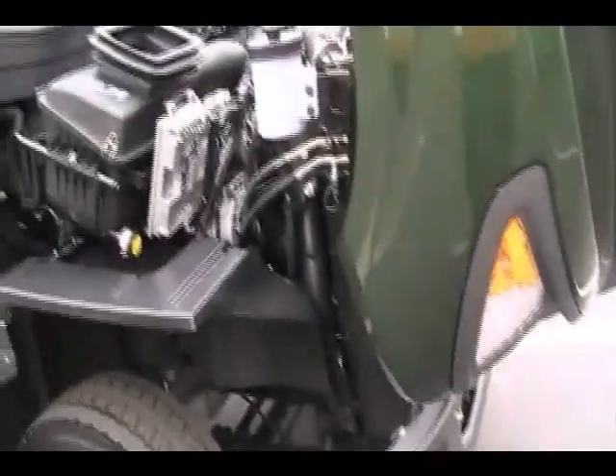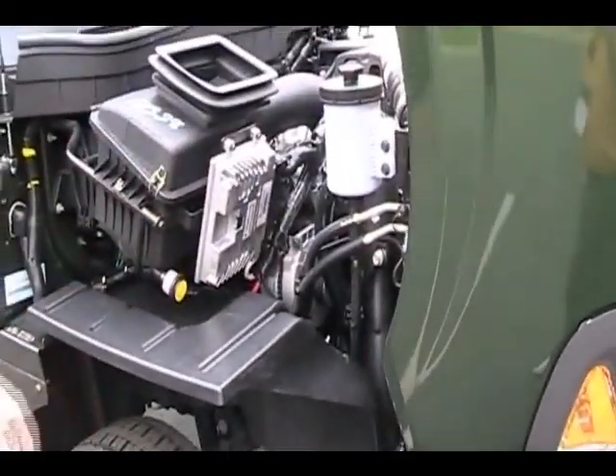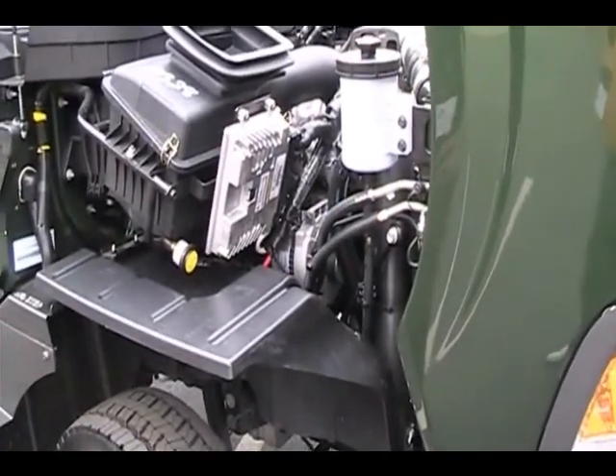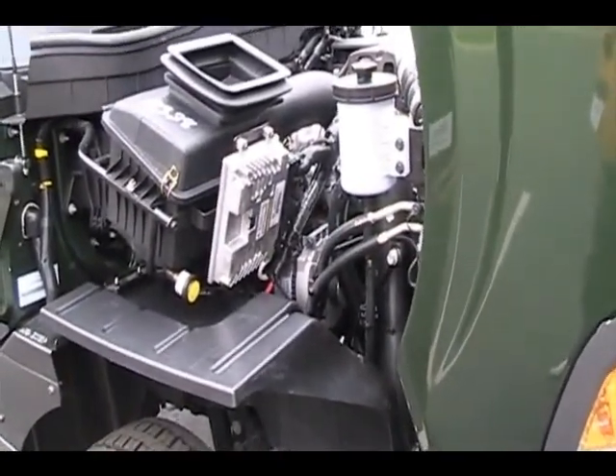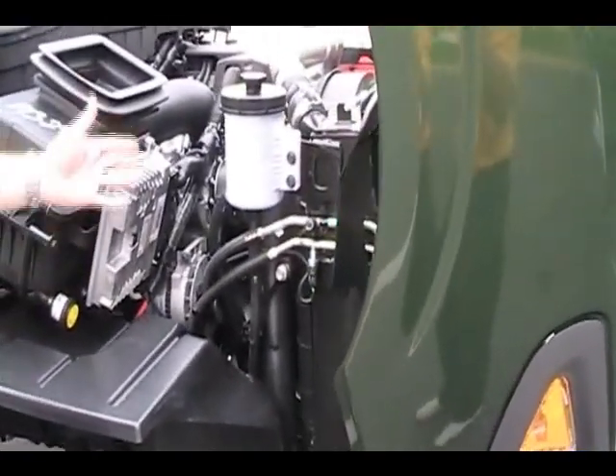Another new thing for 2010 is that the engine control module is not mounted on the engine. To reduce vibration, they've moved it off the engine towards the air filter area. Another maintenance check here is the power steering fluid reservoir.